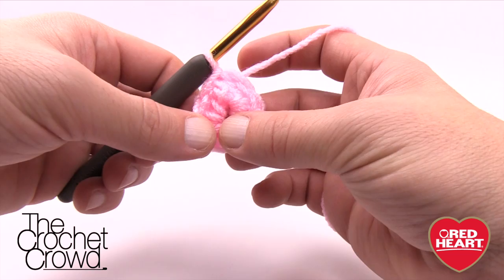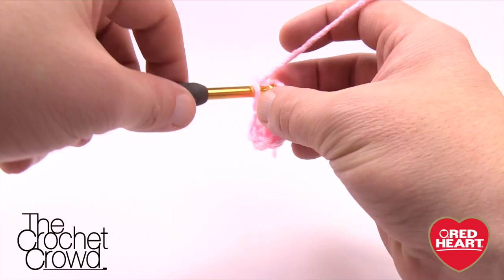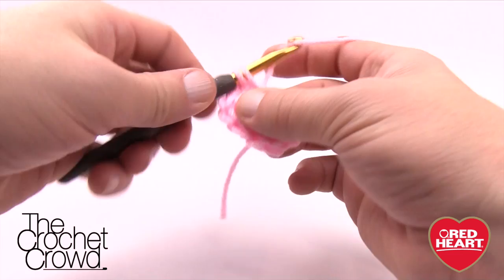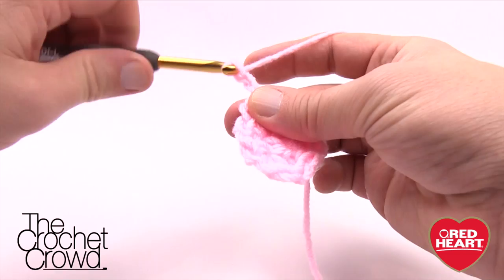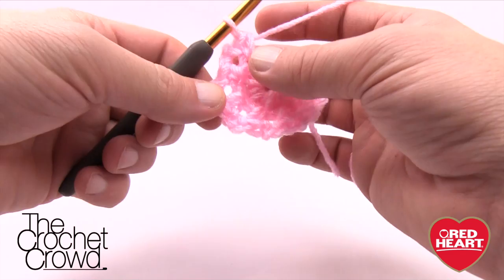Moving along to round two — it's easy. We chain up one, then single crochet into the same stitch as the joining, right directly below it. Then chain two — 1 and 2 — go to the very next half double crochet in the round and single crochet into that. Then chain two again. Continue this pattern: single crochet into each next half double crochet, chain two after each. By the end you should have a total of eight of these loops going all the way around.